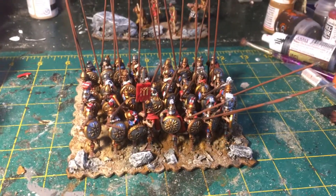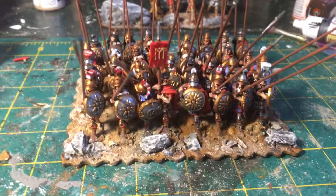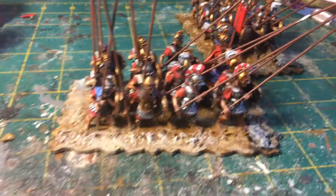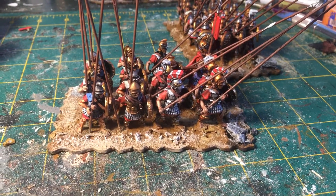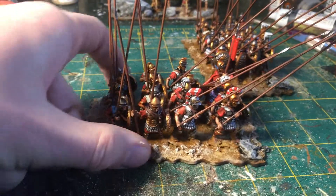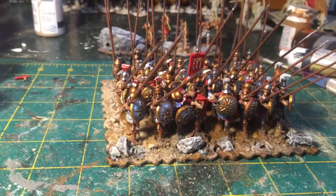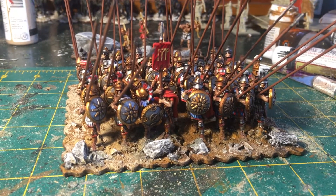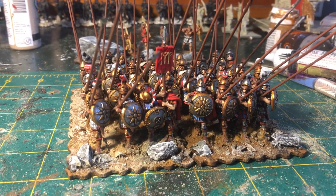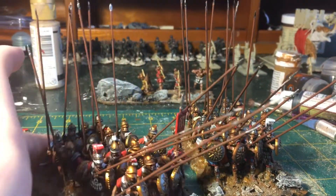For the basing, with my phalanxes I like to use bases from the Big Red Bat Shop. I actually glue two together, and Simon Miller — the author of To the Strongest who also makes the bases — recommended this method. You don't have to use this style for To the Strongest, but I like it because you can really represent the formations of the past accurately, with guys in locked shields. That dense phalanx look is really hard to achieve with single bases, but mass basing makes it possible.